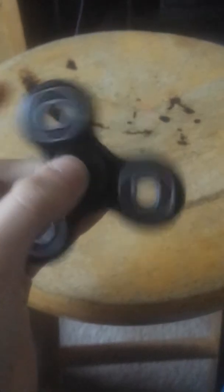Alright, it's a cool toy. Very popular. Unfortunately, it's just black — regular black.